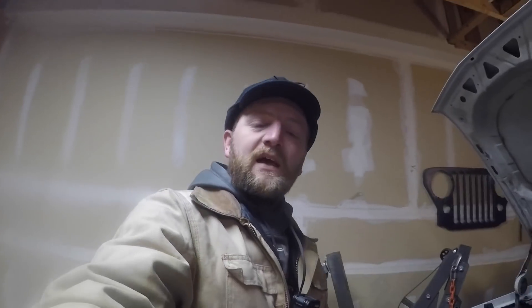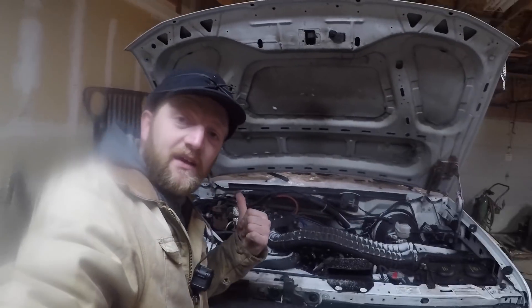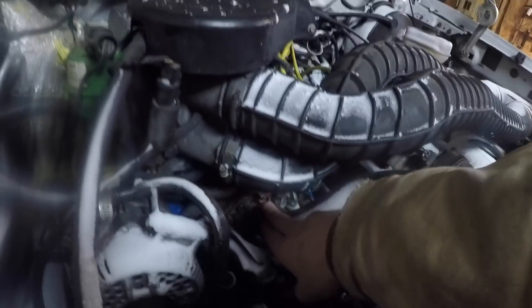In tonight's video, we are going to be replacing the thermostat in the 97 F-250 here. I shot a video last night that you guys have probably already seen. I was very suspicious this truck has had a head gasket failure, and to be quite honest with you, I am still very suspicious that this truck has had a head gasket failure. It passes the exhaust gas test in the cooling system, so theoretically the head gasket's okay. You can see this is a thermostat housing right here.